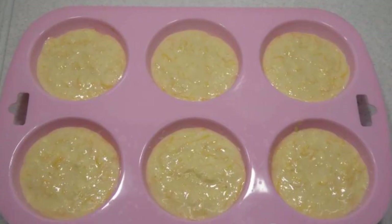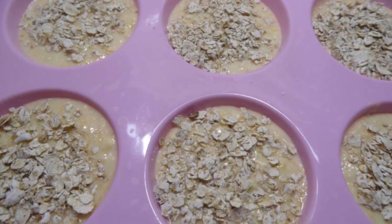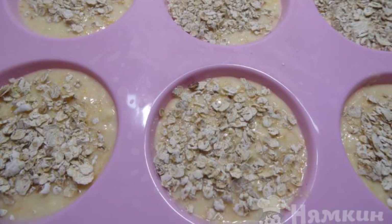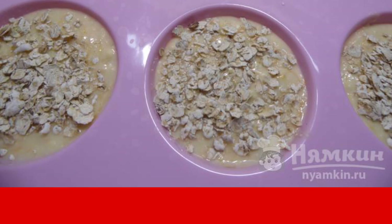The resulting dough is spread out on silicone muffin molds. Sprinkle oatmeal on top. Bake in a preheated 180 degree oven for 30 to 35 minutes.